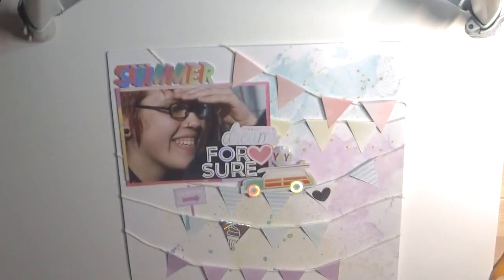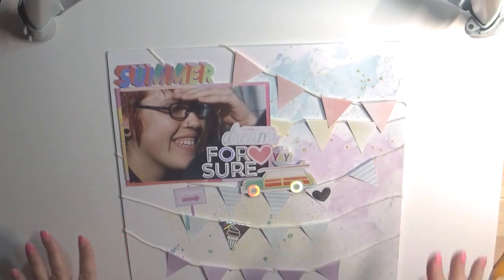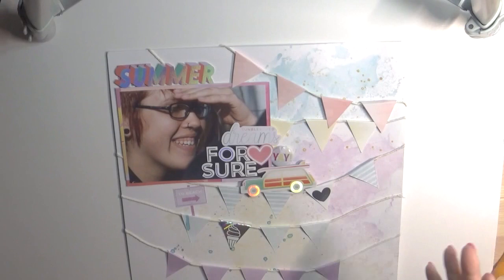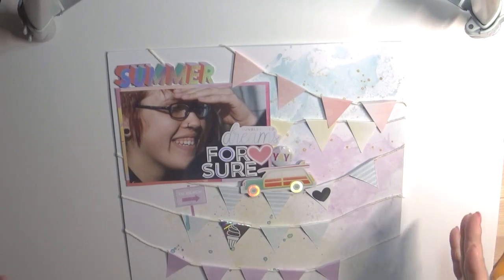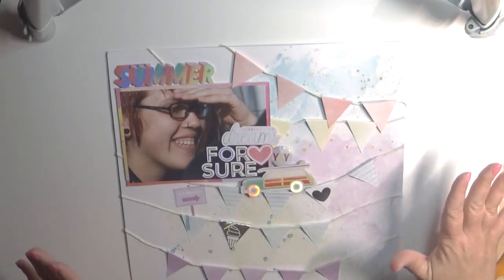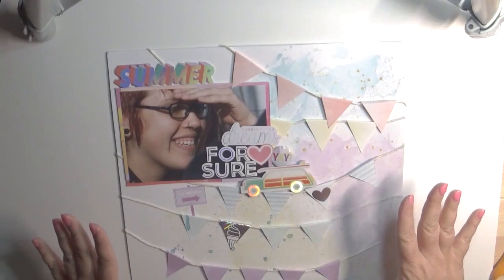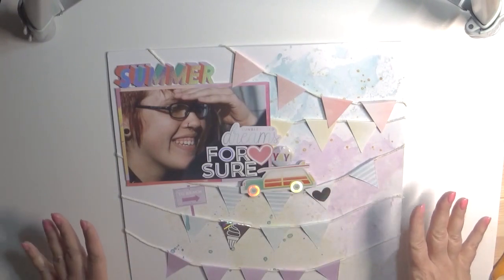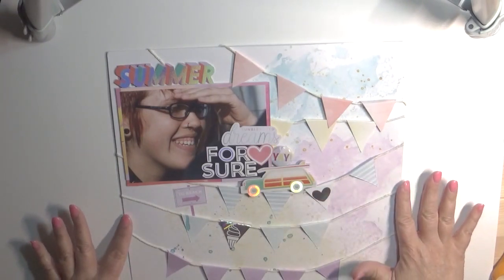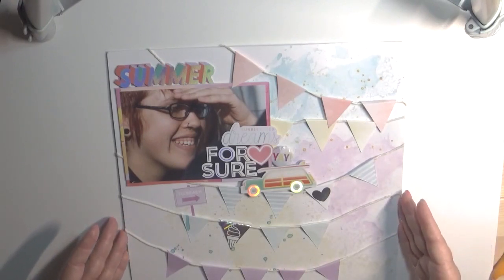This is the last page where I use the rest of the paper. On the background is the Creamies, and I did use the packaging technique, which is not my favorite thing to do, but it works okay for this page. I got this idea totally from Missy Wooden because I have never done banners before — ever, ever, ever. I wanted to give it a try because I only had little bitty scraps of paper.